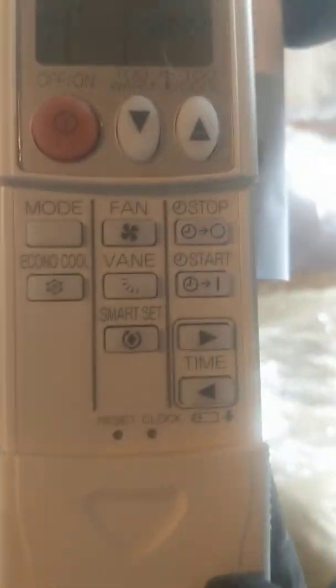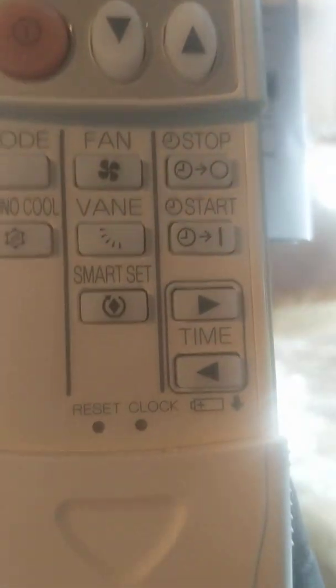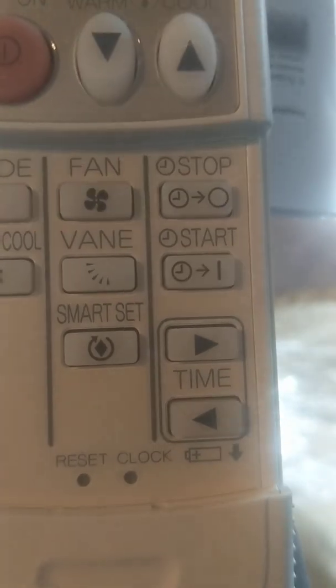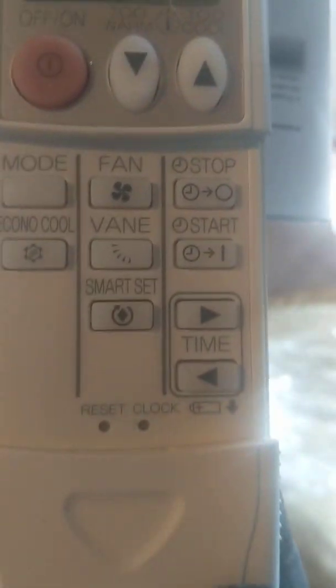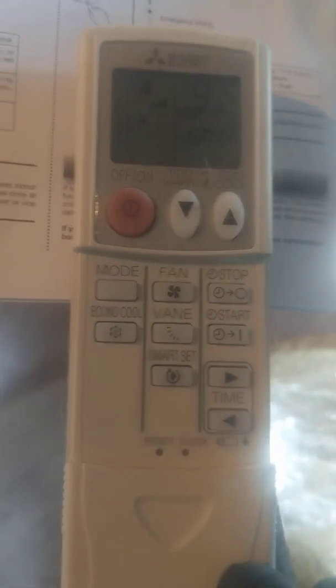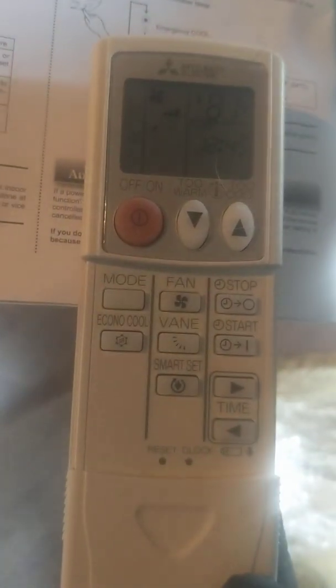The buttons all the way to the right are the timer. We don't recommend using the timer — whatever time you set it for, as soon as that time elapses it expires and you have to reprogram it every single day. We don't recommend turning the units off at night; we just recommend turning them down to a cooler temperature if that's what you would like.